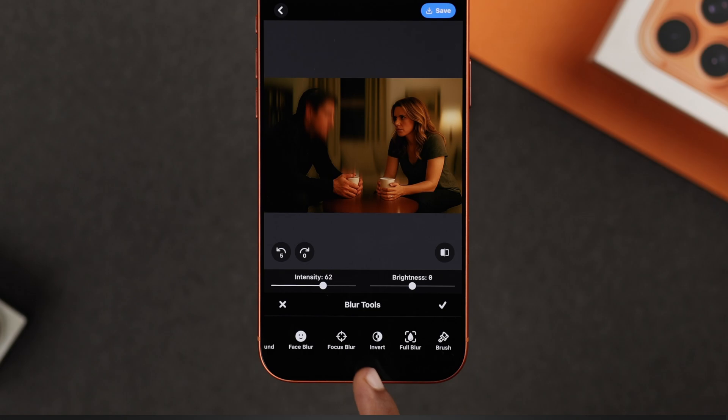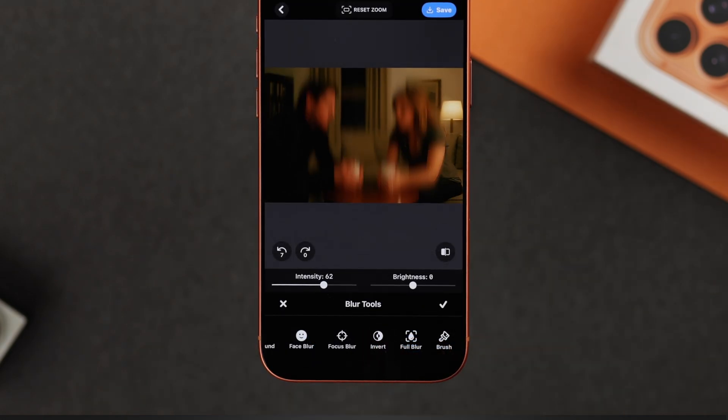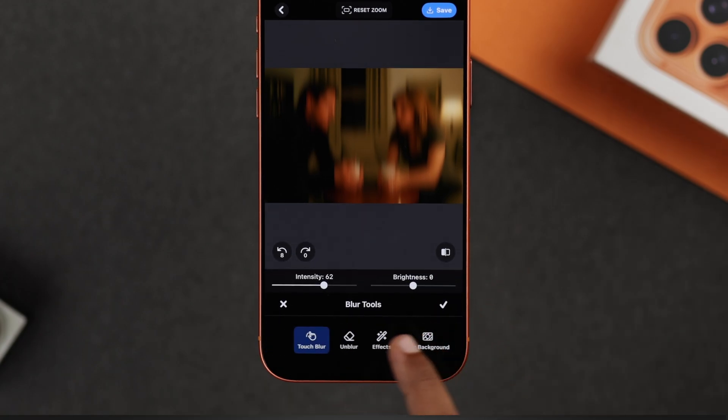You can also try 'Focus Blur' or 'Invert' to flip the focus area. If you want to blur the entire picture, simply use 'Full Blur'. Don't forget that brush size helps a lot when you're using Touch Blur for better control.